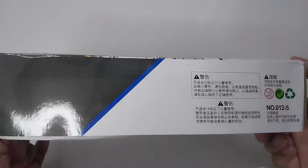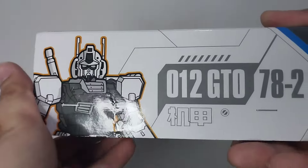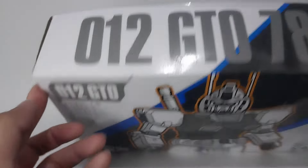Nothing much to be seen on this side. Here's what it looks like on this side and this side. On top of the box it says zero one two GTO seven eight dash two.